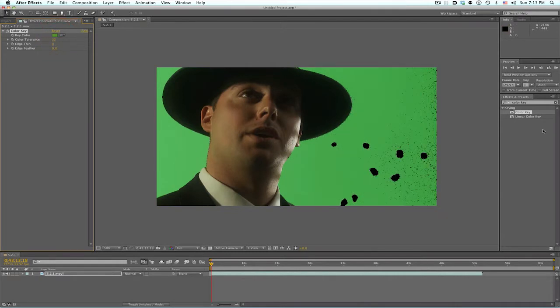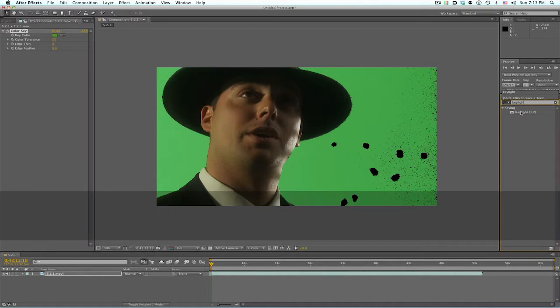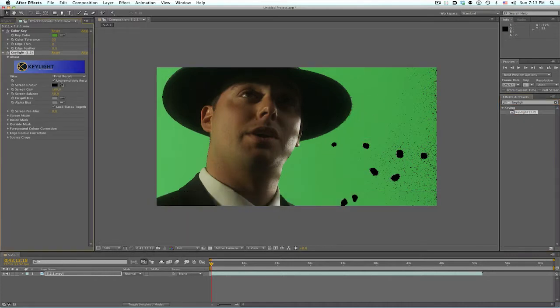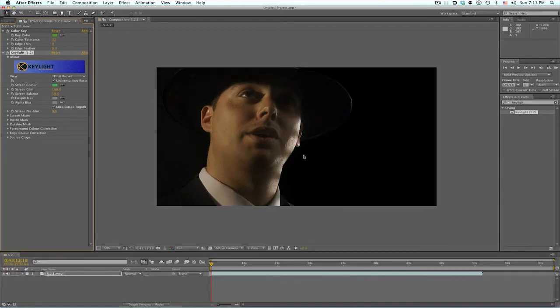I don't really care much about the background right now because we're about to use Key Light for that. Take Key Light, drag it over, screen color. Again, I'm holding Command to get a larger area around him. Click on that and boom.